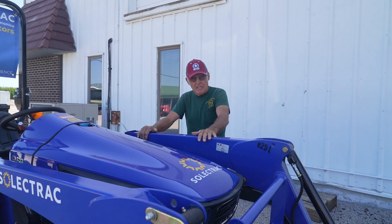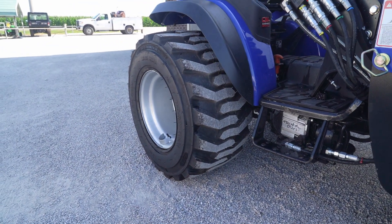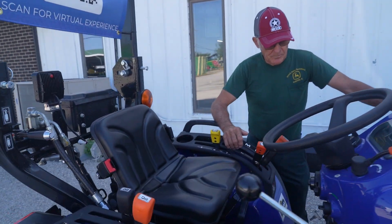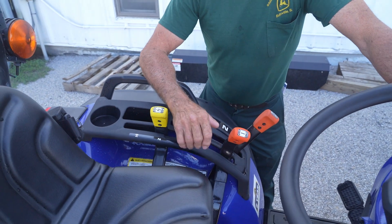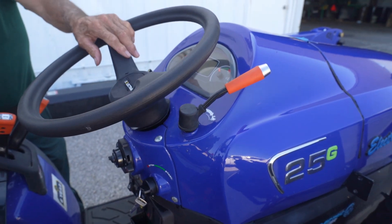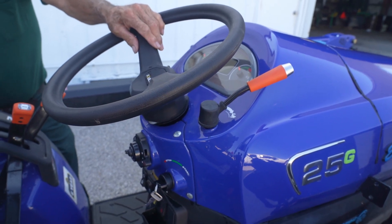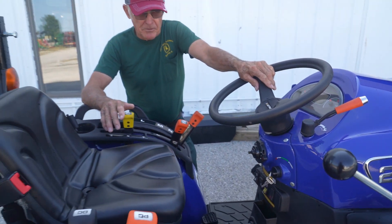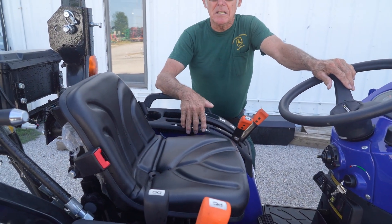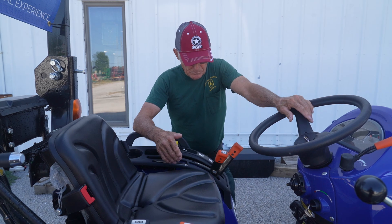It handles like a dream. It's available with turf tires or ag tires. Four-wheel drive is standard equipment. It's got a high, low, and medium range, and then three additional ranges you can switch between. You can lock a speed at a certain speed — like a cruise control. The loader has about 1,400 pounds of lift capacity, which is equal to or better than most of the competition. We've also got a 540 and 540E PTO, which is very nice for certain mowing applications.